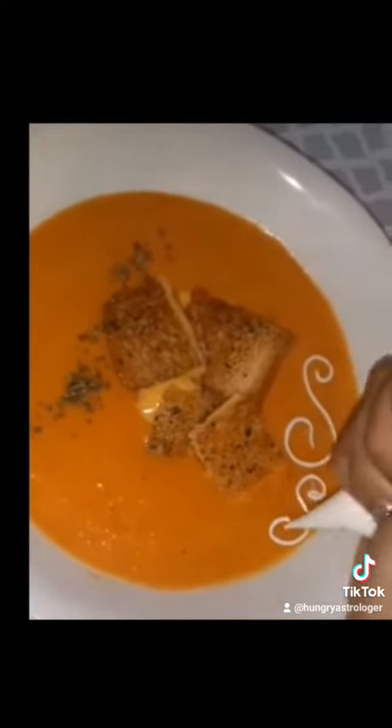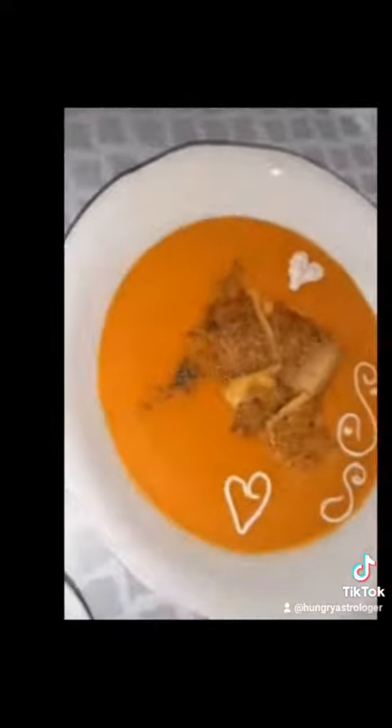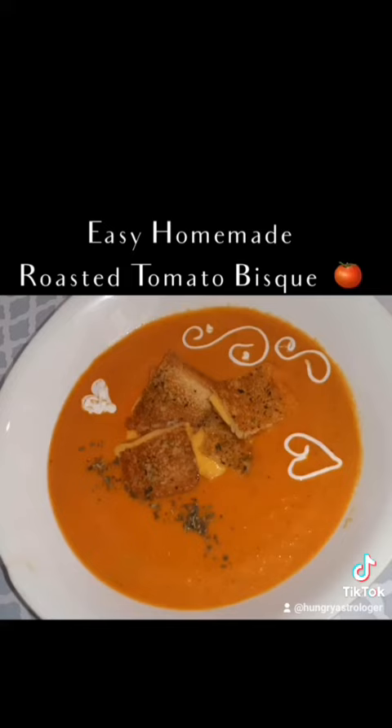I put some sour cream in a piping bag or a ziplock bag and decorated it — just wanted to garnish it so it looks really pretty for serving. This was a really big hit; my family did love it. Adding grilled cheese croutons was a gourmet tip that I really liked. I'm sure you guys will like it too — thank you so much for watching!